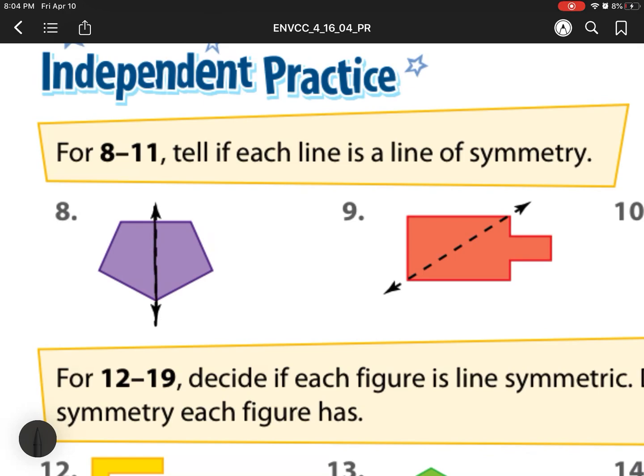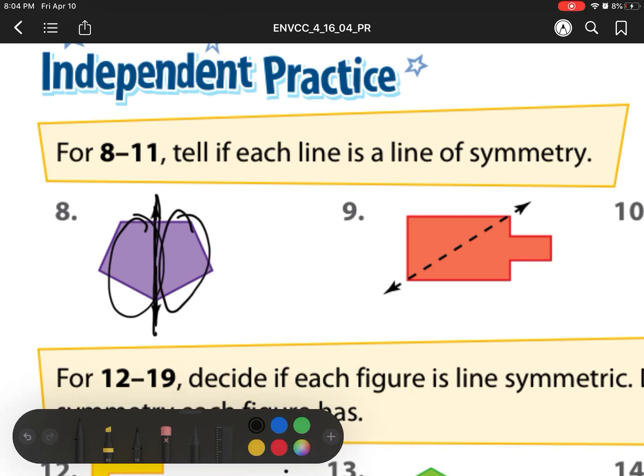For this one right here, if I fold it in half, I'll see that the left side will be exactly the same as the right side. So that means this is yes, going to be a line of symmetry.